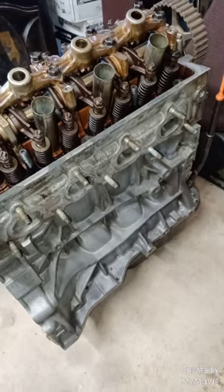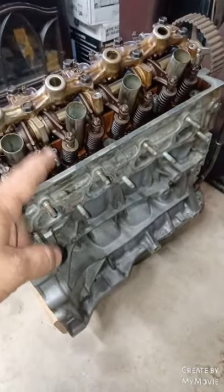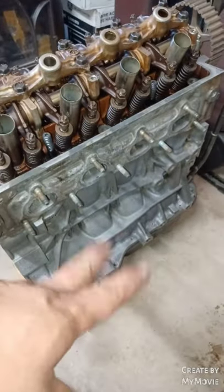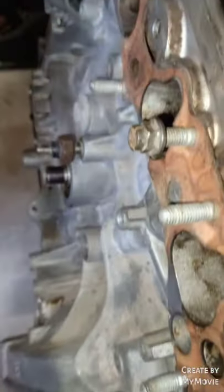We still got head gasket, head bolts, put the tensioner on or the belt, and the crank pulley and all that — which the crank pulley I'm going to have to end up getting because I don't have one. And then I've gotta take these gaskets off on the other side.